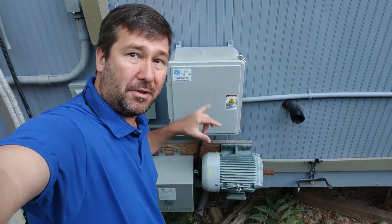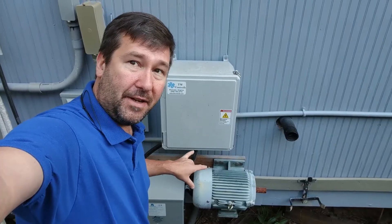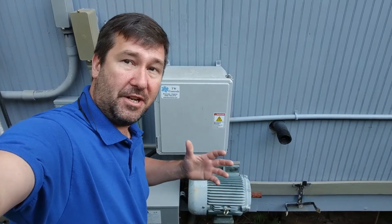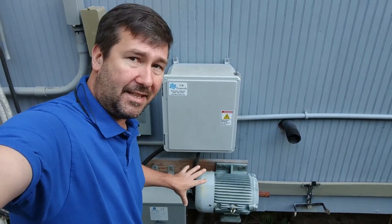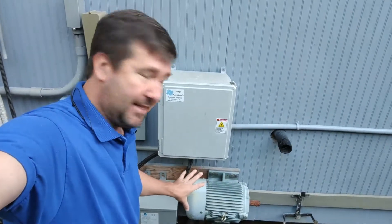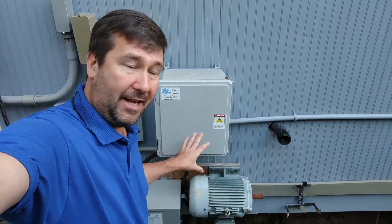Hi, this is Tim. Today we're going to go over the rotary phase converter that I use at my shop to create three-phase power. In our last video, I showed you how to power a three-phase motor with a VFD. And this is the other popular option — to use a rotary phase converter to make that third leg.